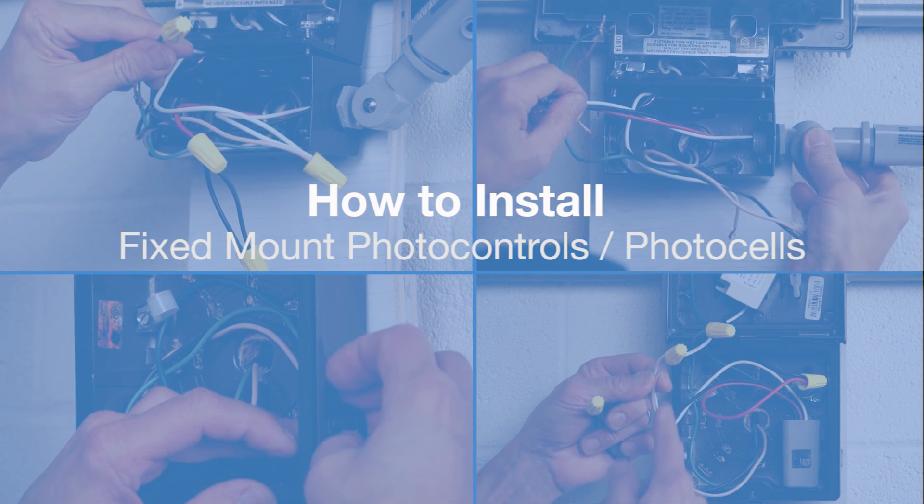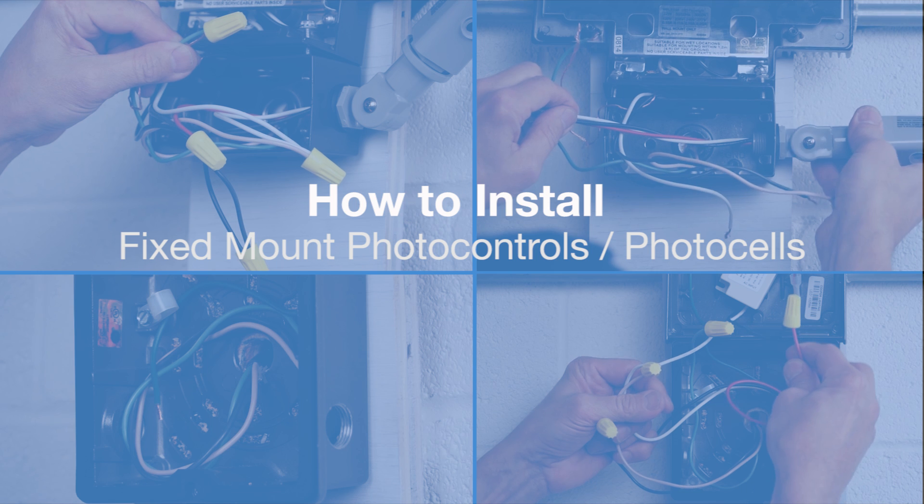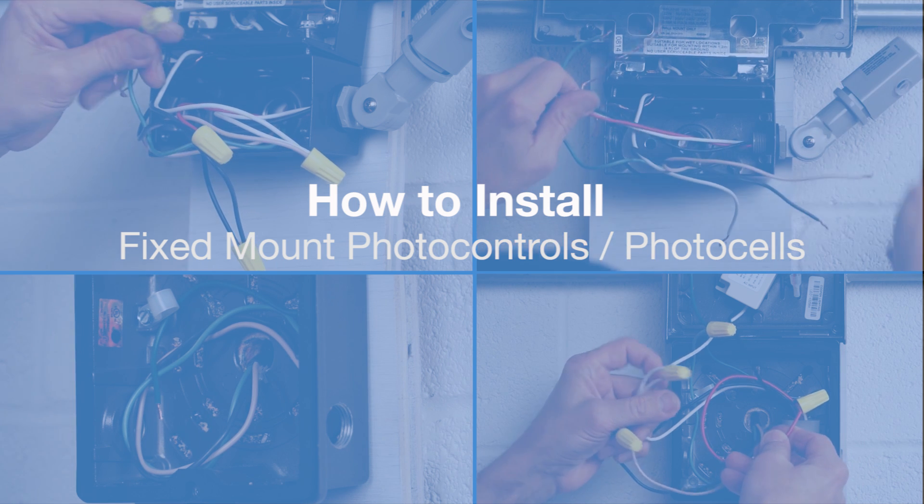Today's iTip from Intermatic is going to show you how to install a fixed mount photo control, also known as a photocell, into an LED light fixture.